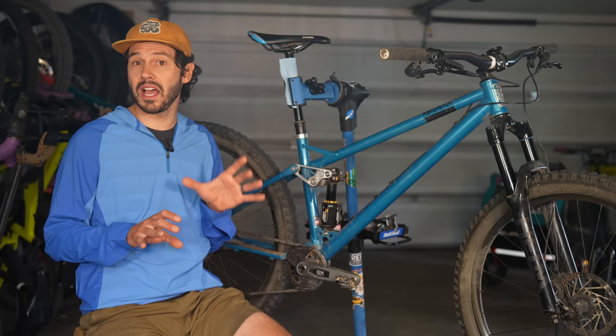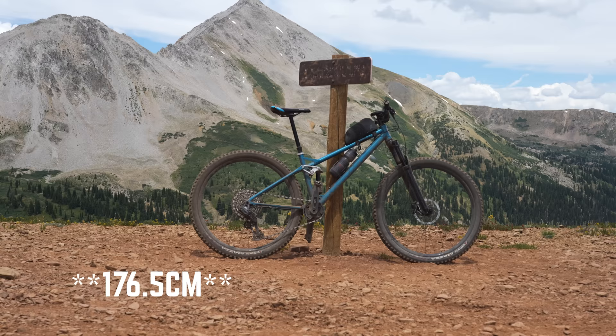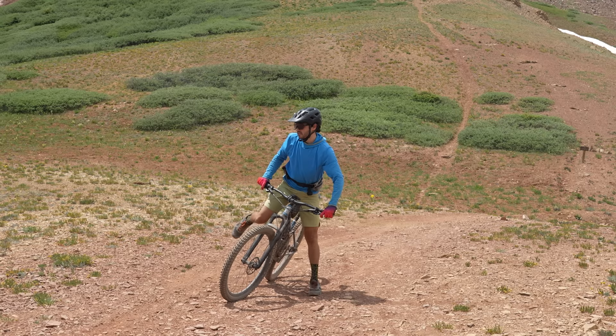The Reeb SST comes in a variety of sizes from extra small to extra large. I'm five-nine and a half — 176.5mm — and I tested the medium, which was an excellent fit for me. The medium comes with a 460mm reach and a 614.5mm stack, which definitely aligns with some of the longer-travel bikes I've pedaled in the medium category. While it was not super upright, it never bothered me on big days.